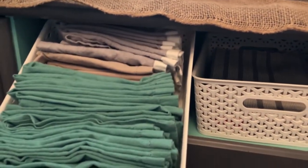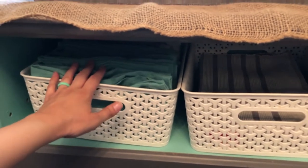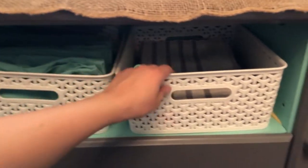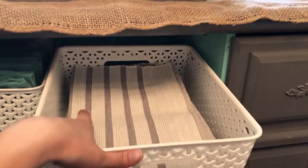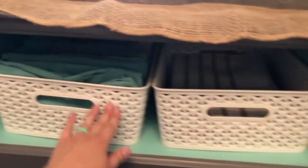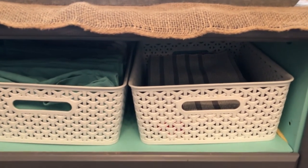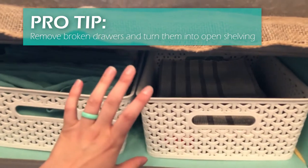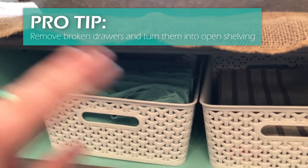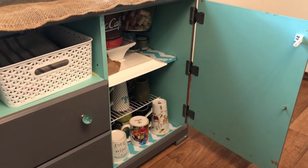Down below I have all my cloth napkins folded and filed so they're really easy to find. We use those primarily for Thanksgiving, Christmas, or dinner parties. To the right are all our placemats and table runners, including some seasonal ones — easy to get to. The baskets are from Target, simple design, and they fit perfectly in this open spot. This area used to be a broken drawer, so we just took it out, painted the inside, and put the baskets in — repurposing what we already had.